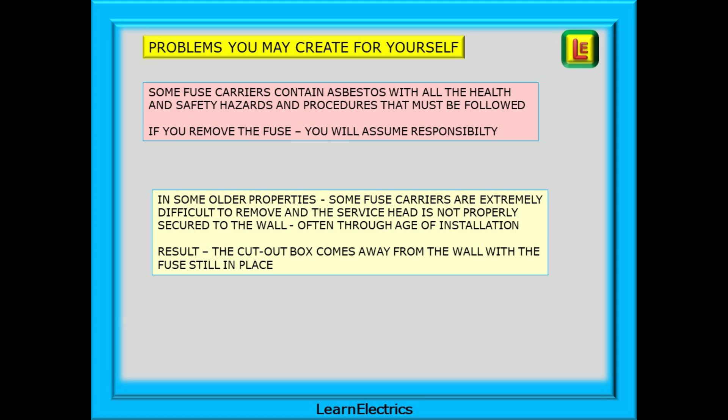In some older properties some fuse carriers are extremely difficult to remove and the service head is not properly secured to the wall, often through the age of the installation and the fixings drying out. The result is that the cutout box comes away from the wall with the fuse still in place, especially if it's fixed with wooden plugs between the brickwork, or the Bakelite housing cracks. Now you need the DNO to come out and effect repairs. Far better to have paid for the DNO to remove the fuse or install an isolator switch. Any problems will be their problems, not yours.